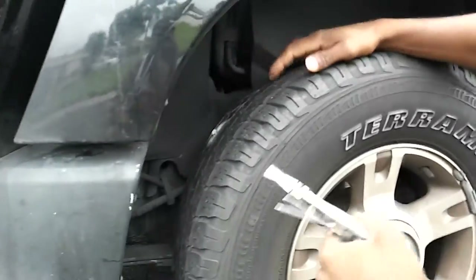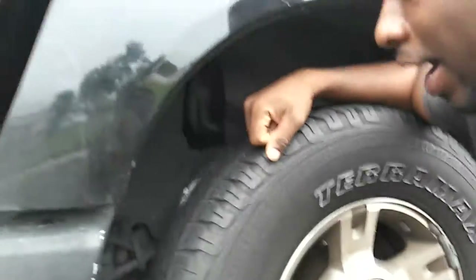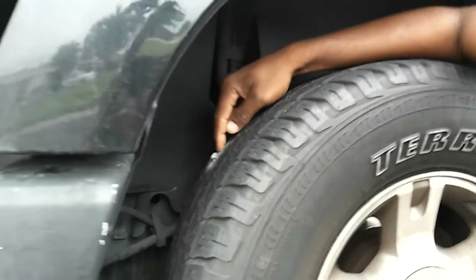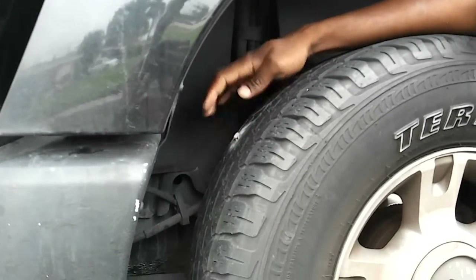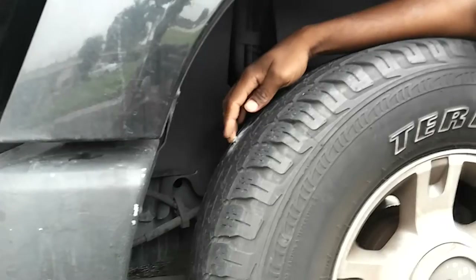I'm gonna show you how to fix a tire. If you ever get a screw in your tire, this is how you fix it. You can see right here I got a screw in my tire yesterday and we're gonna have to fix it.